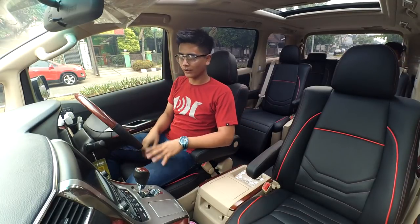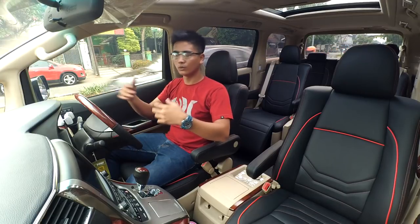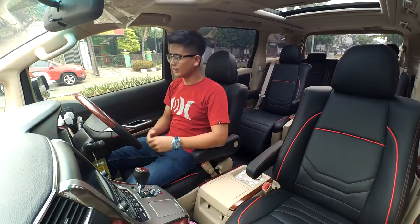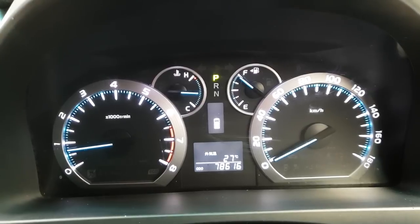Kita sudah finish semua guys untuk Toyota Alphard-nya. Kita coba tes review jalan karena kemarin dashboard ini semuanya turun dan setir pun kita balut dengan kulit asli. Kita coba starter. Di sini semua indikator sudah normal semua dan kita coba tes jalan guys.